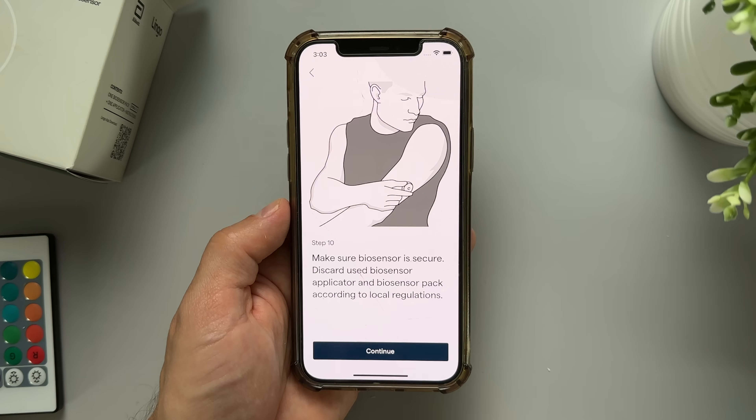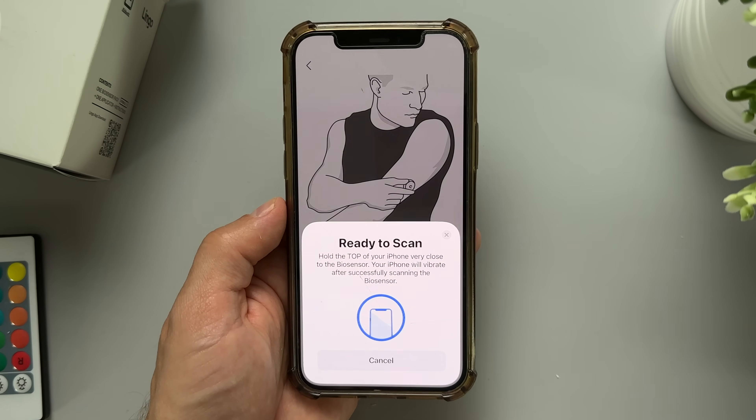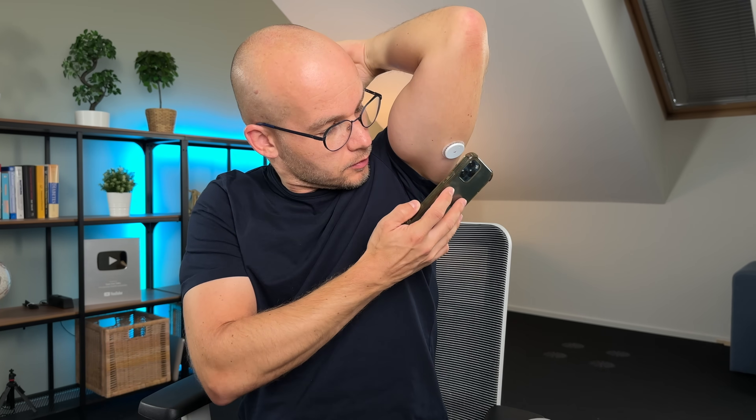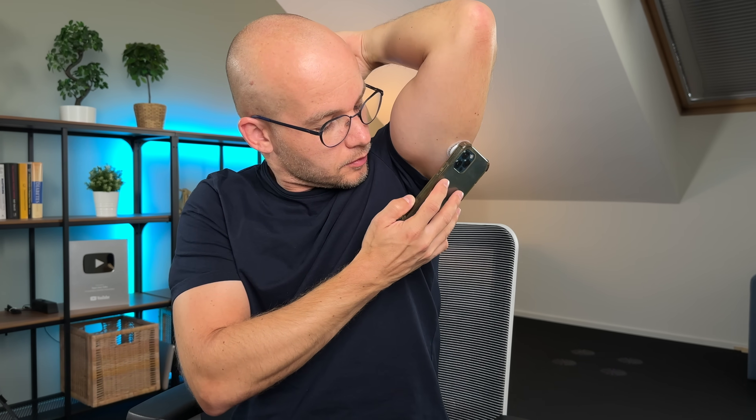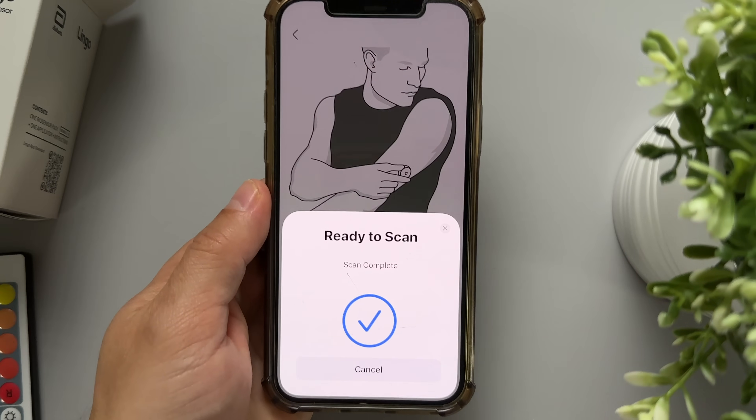Just like Freestyle Libre, the Lingo sensors are water resistant, so you can shower or even swim with them. To start seeing my glucose readings in the Lingo app, I first had to connect the biosensor with my phone. I placed the top of my iPhone over the sensor and waited for it to scan. Once it did, the phone vibrated as confirmation that the scan was complete.